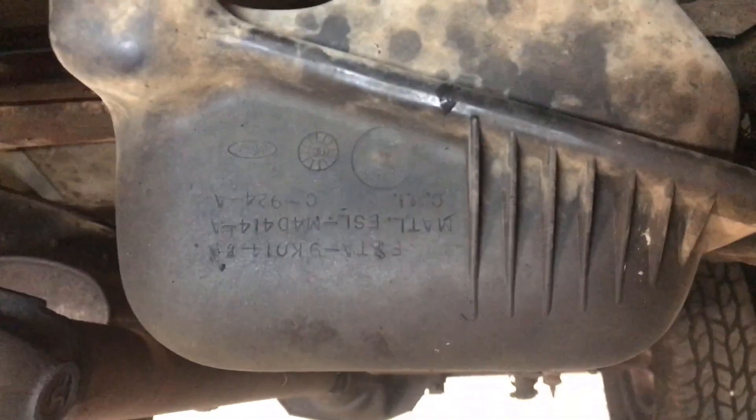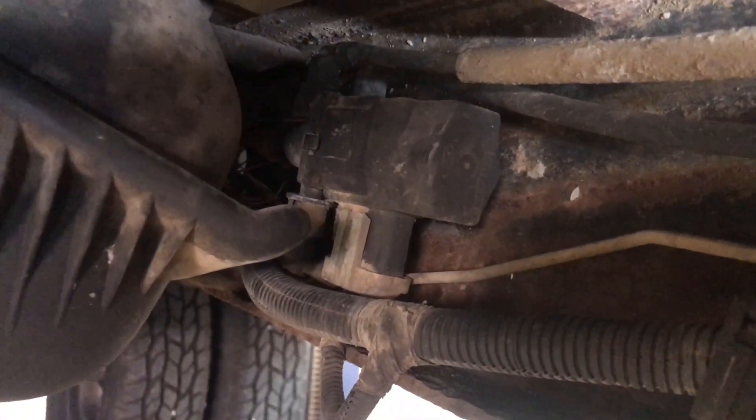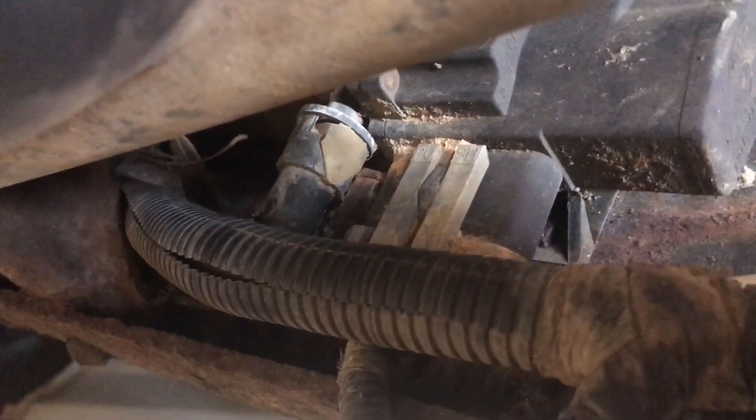I'm underneath the truck and as you can see this here is my fuel tank — it's the front tank. Right beside it is that selector valve. That is what the button on your dash uses to change your fuel tanks if you have a multi-tank vehicle. It'll actually change a solenoid in there from one side to the other, which changes your fuel tanks.